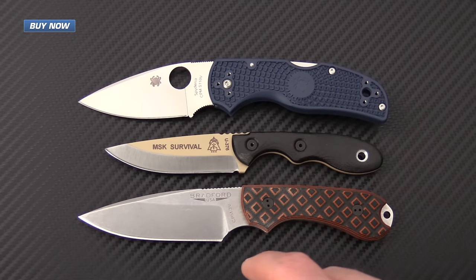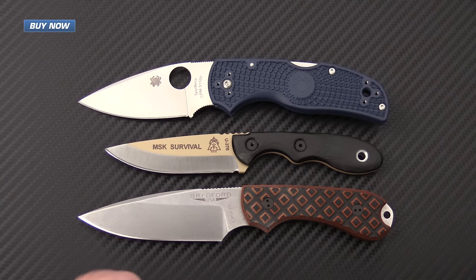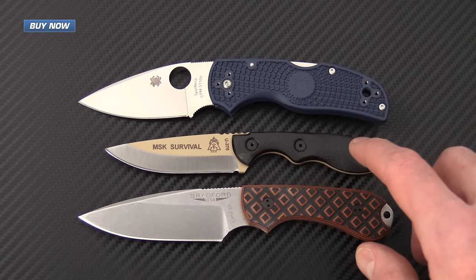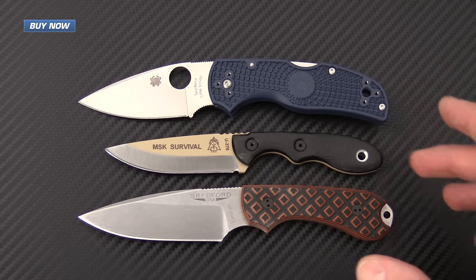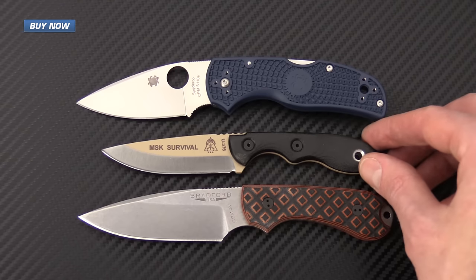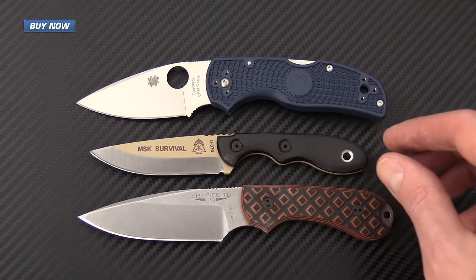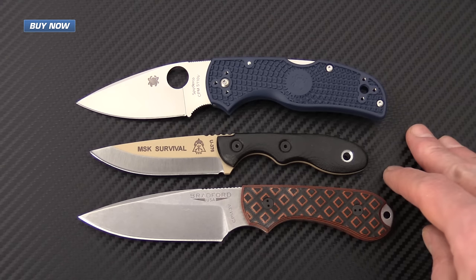You're actually going to be getting a little longer cutting edge for the overall package. The MSK from Tops is a smaller overall package, but again you're going to get additional cutting edge as well as either CPM3V or Bohler M390, which are both premium steels.